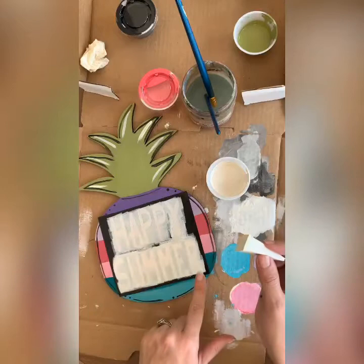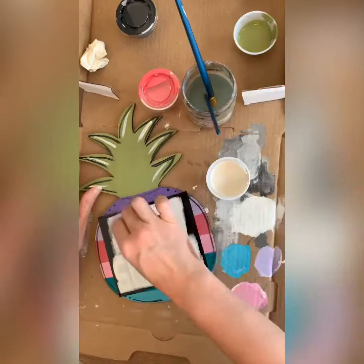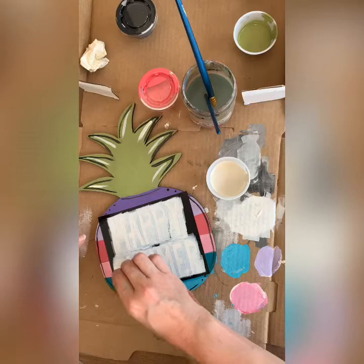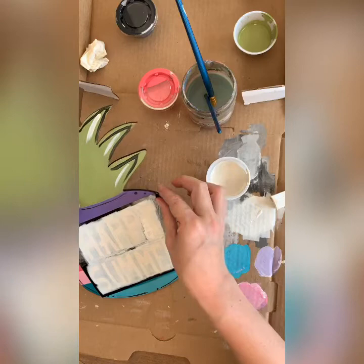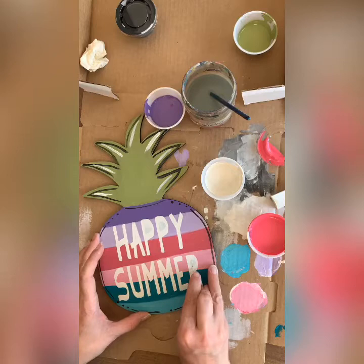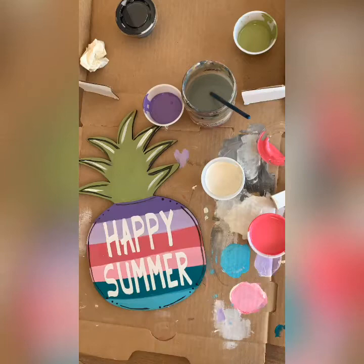On my third pass you can still kind of see the background through, but you'll be able to read what it says clearly. Let it sit for a minute — it doesn't have to be completely dry. We actually pull the stencil before it's completely dry. Make sure your coverage is how you want it and you haven't missed any spots. Then just grab the edge of the stencil and peel it off. And there you have it — your Happy Summer pineapple!